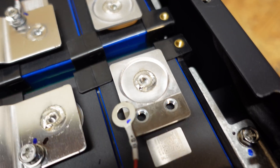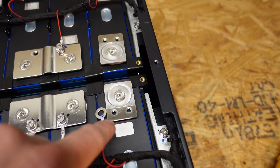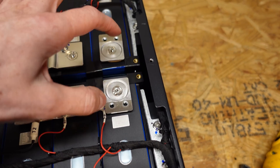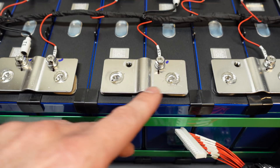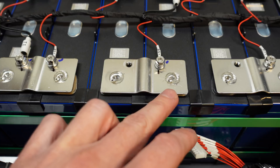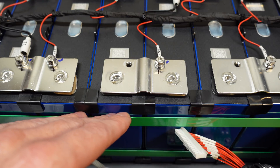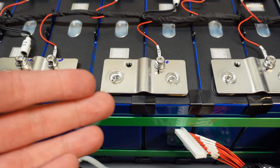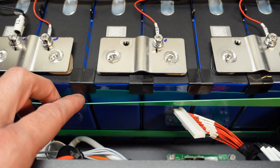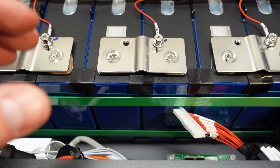With the series bus bar removed, you can see how these tabs for the series connection are actually laser welded onto the post of the cell, with two screw holes where the bus bar sits. A very similar construction is done for the series connections between every cell — these aluminum strips are laser welded onto the battery posts. There's a hump in the middle to aid tension relief if the batteries expand or contract, and two plastic straps hold the pack together.